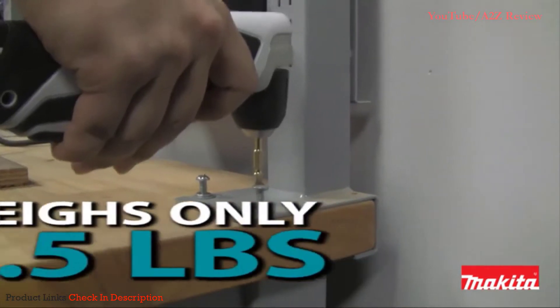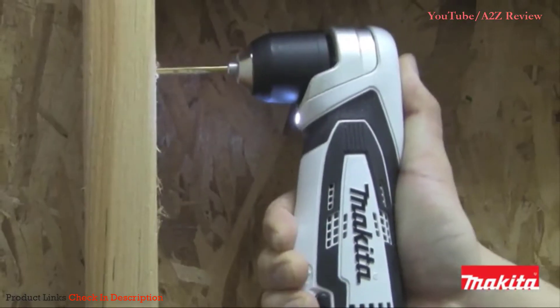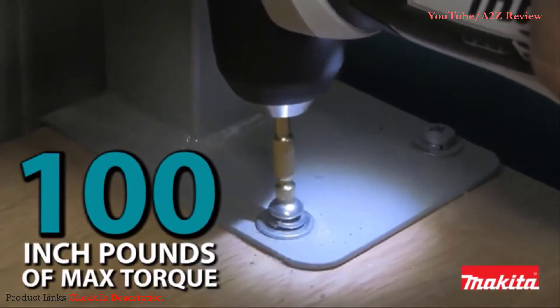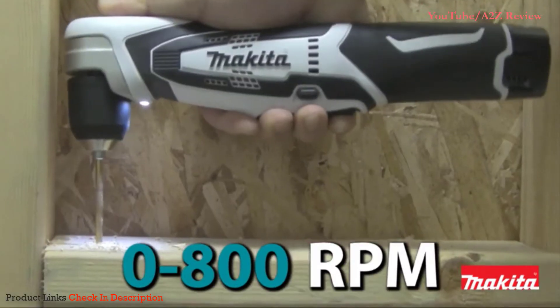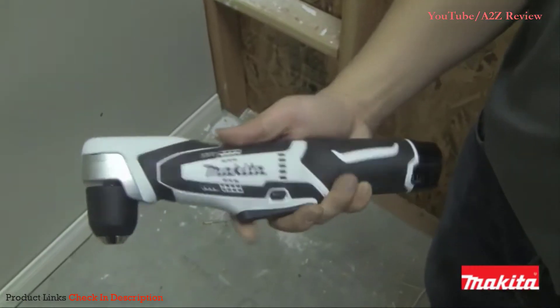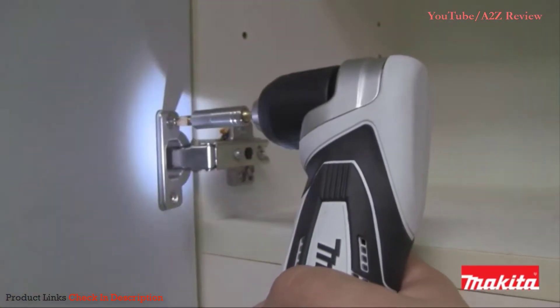It's well-balanced and ultra-compact for increased productivity. The powerful Makita-built motor delivers 100 inch-pounds of max torque for a wide range of drilling and driving applications. The AD-02W has an easy-to-operate paddle switch with variable speed control for increased versatility.